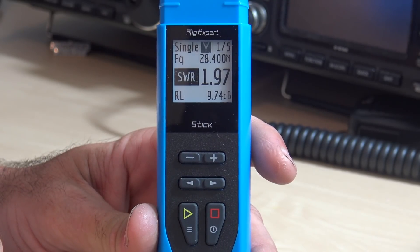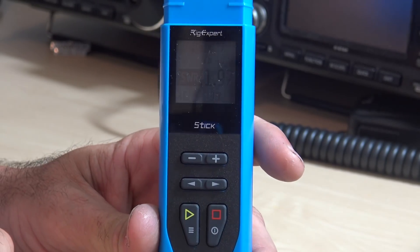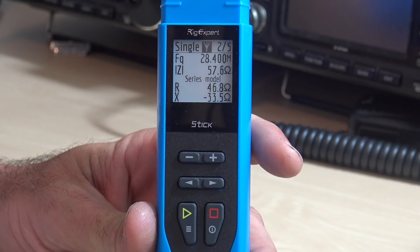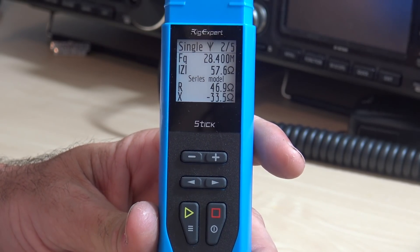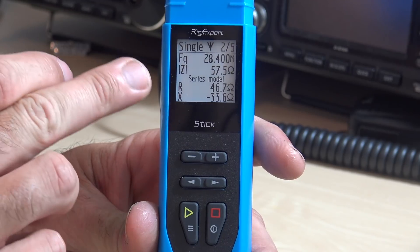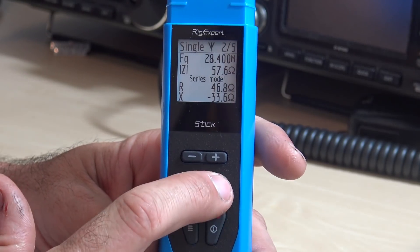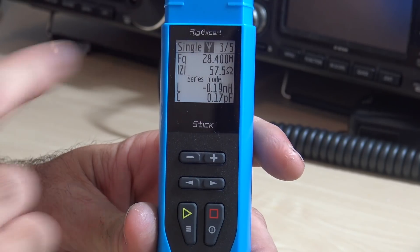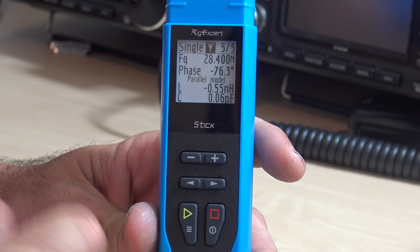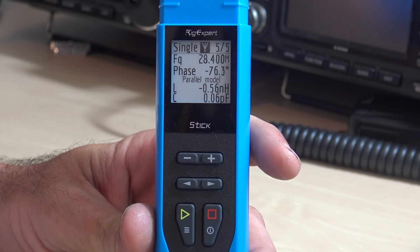My return loss is 9.74 dB. I think I had this antenna tuned a little bit closer to FM. Now if we go to page two, there are a couple different algorithms or parameters in here. On page two we have your impedance — 57.6 ohms — and a series model and parallel model of your reactance. Page three has a series model of inductance and capacitance, and the parallel model shows you that as well. Phase shows you phase. A lot of these parameters tell you exactly what's happening with your antenna and your attached feed line as well.